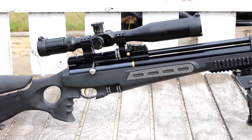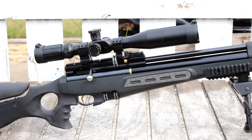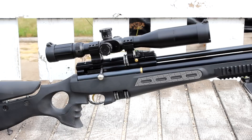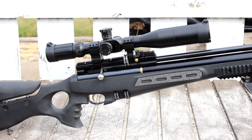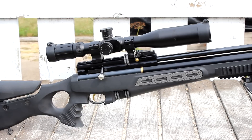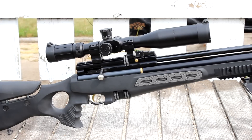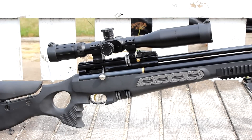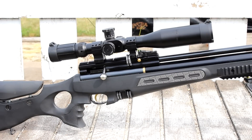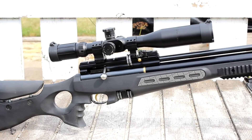If I had one complaint overall, it would be the automatic safety. On the other side of the gun, every single time you cock it, it automatically engages the safety, and you just have to remember to click that off before you're ready to fire — which is kind of an annoyance. Cocking itself is also fairly difficult, but once you get used to it you realize you've just got to crank the bolt to the rear and make sure you're fully cocked, otherwise you won't have any pellets going downrange.